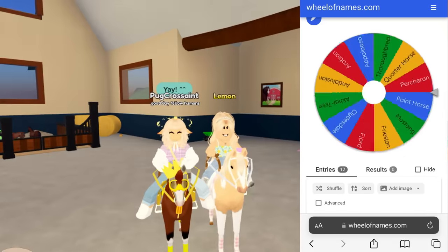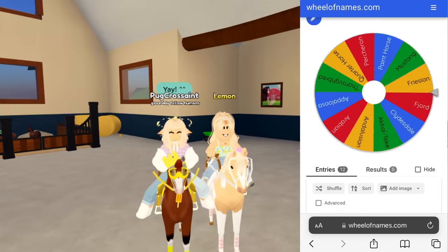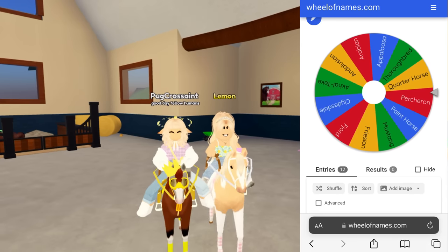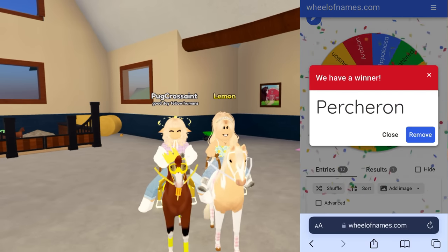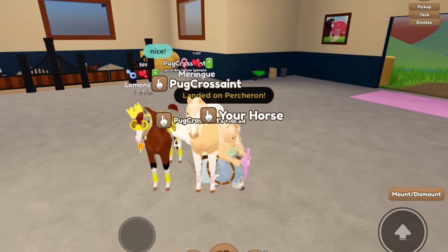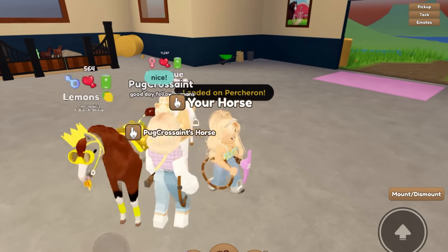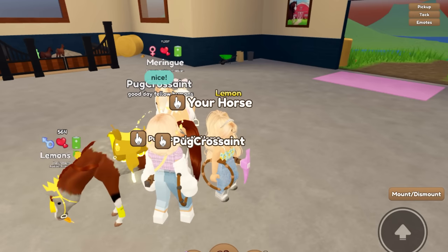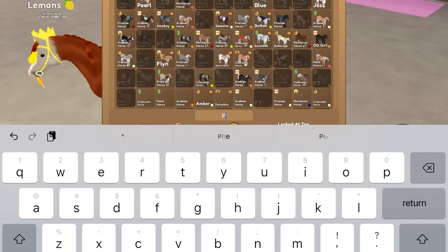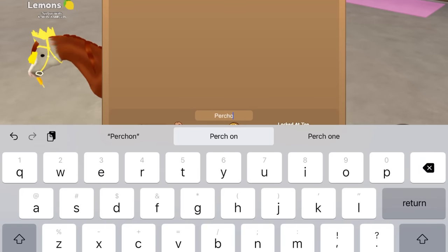Alright, let's see what we get. I landed on a Percheron — thank goodness, I have a bunch of those. So now we can go ahead and breed, and I will also see what horse Pug Cressaint spun. I'll go ahead and add a Percheron since that is what we spun.